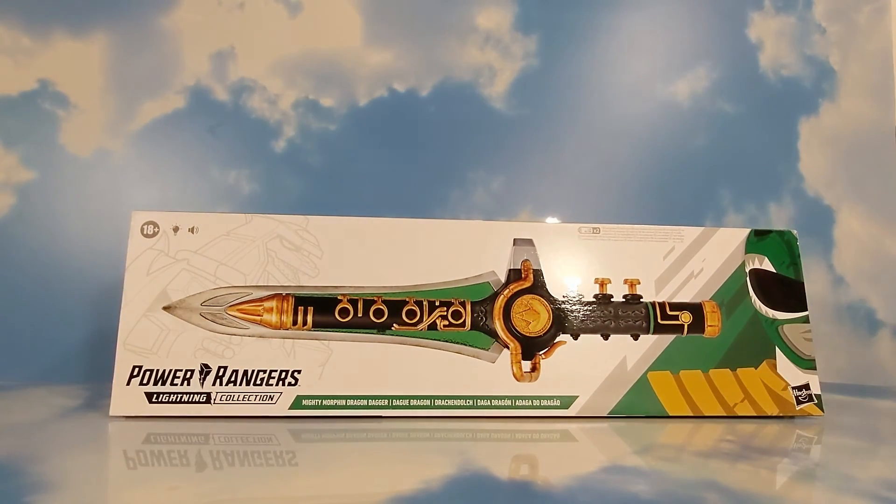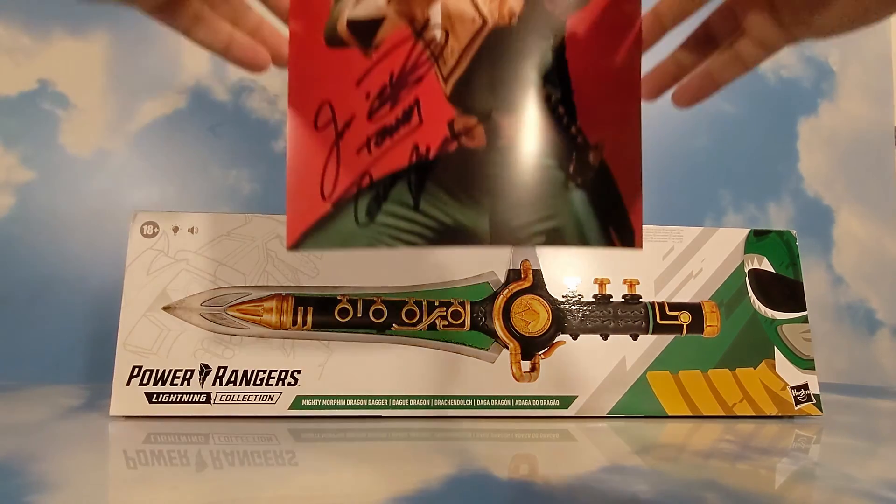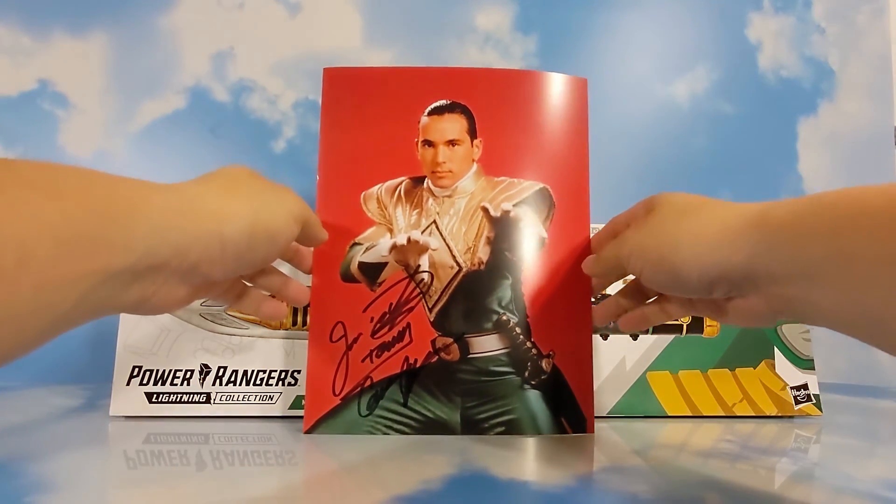And while my wife was there meeting Jason David Frank, she also got a signed picture from him as well.